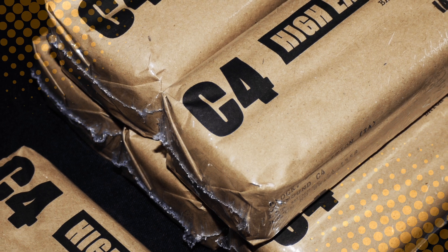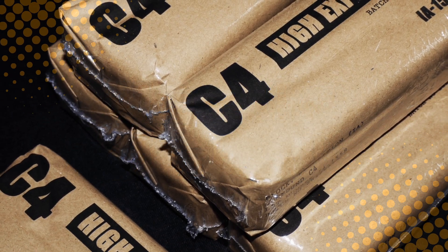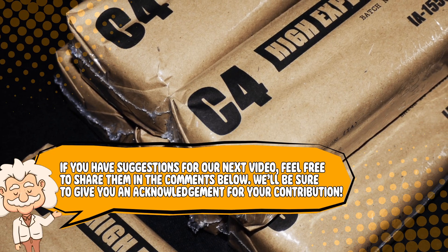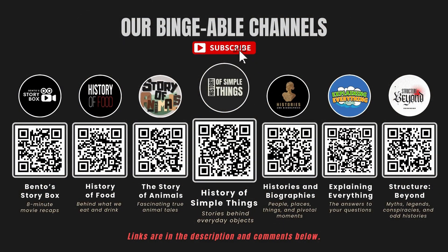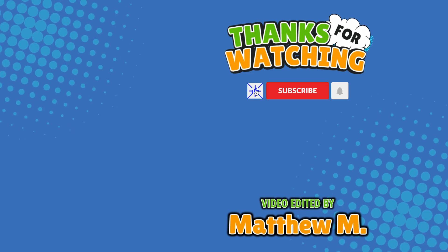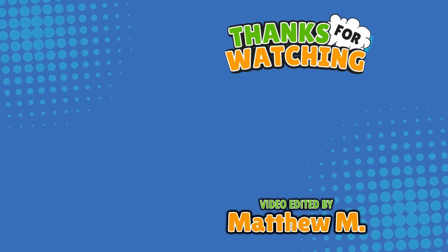If you enjoyed learning how C4 actually works, hit that like button and subscribe for more explosive explanations. Also, if you have suggestions for our next video, feel free to share them in the comments below — we'll be sure to give you an acknowledgement for your contribution. If you enjoyed this video, please check out our other bingeable channels. Thank you for tuning in and join us next time here on the channel that answers all the why, what, who, where, and how questions you've always wondered about — here on Explaining Everything.